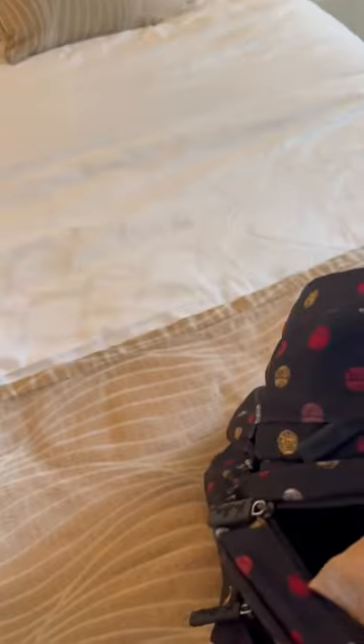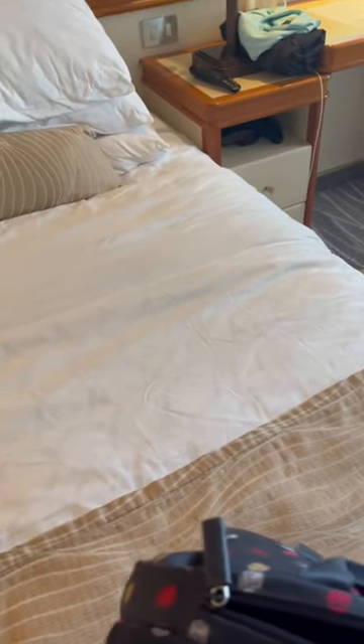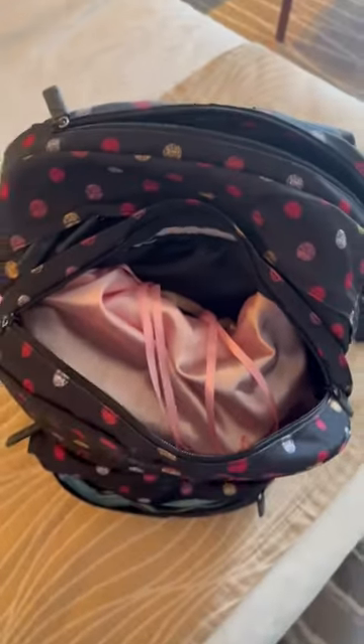I put the synthetic wig down in the bottom first because synthetics are the most durable to me. Then I place the human hair wigs on top, since they're more expensive and I want to be a little more careful with them. Then I zip up the bag and I'm good to go.